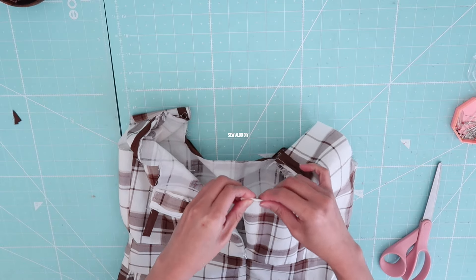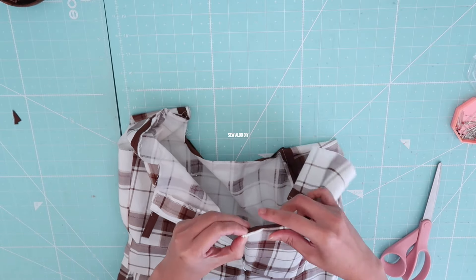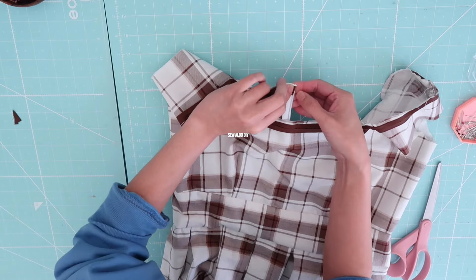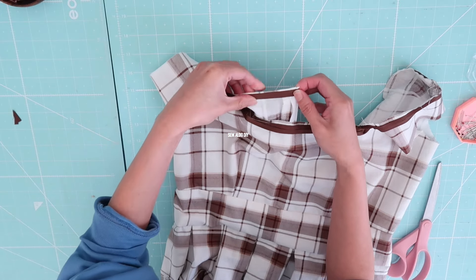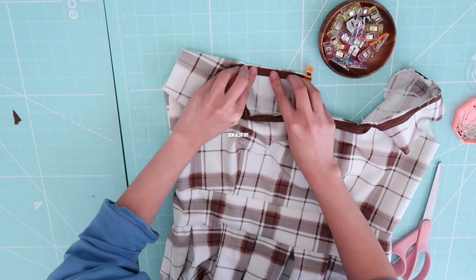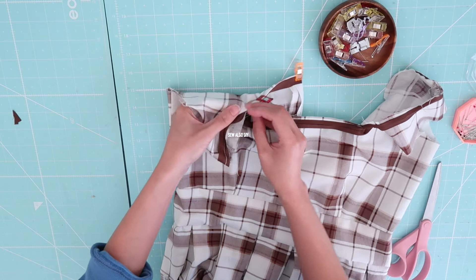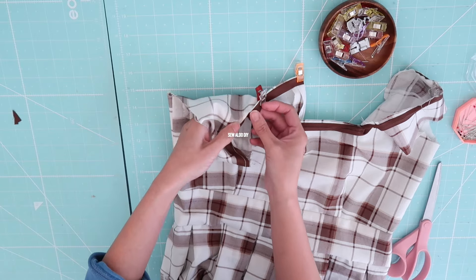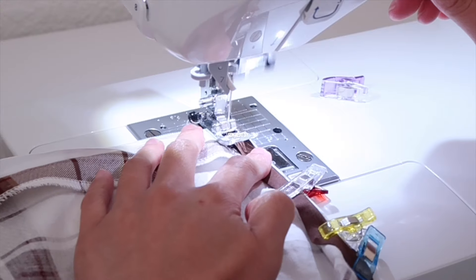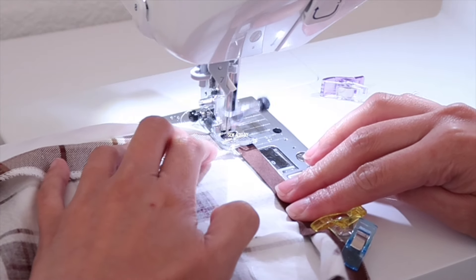This is one of my favorite ways to finish a neckline because it is super easy. Now it's going to be so much easier if you press it first. I'm going to go back and sew it one more time — make sure to do it nice and even because this is going to be a finishing stitch and it will show on the front of the neckline.